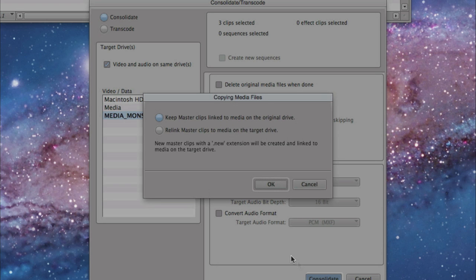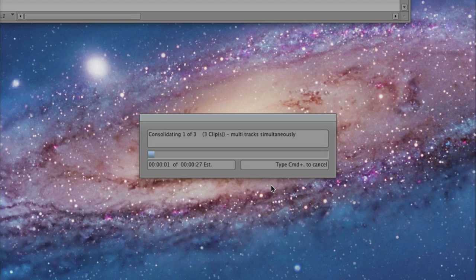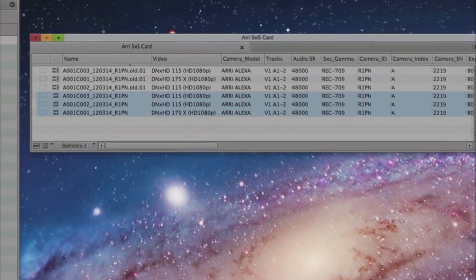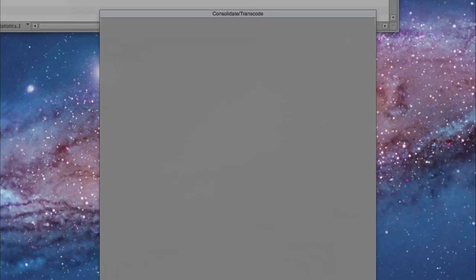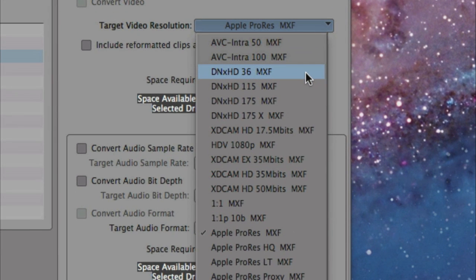The computer will simply rewrap or repackage the audio, video, and metadata into a different format. Consolidating should not take more time than just copying the files from the SxS card to a hard drive. You can also transcode the MXF file into a lower bitrate like DNxHD 36, for instance. You can do this easily via the transcode tool in Media Composer. As you can see, the ARRI Alexa DNxHD option, together with the AMA plugin, is a simple and powerful workflow solution. For more information, please visit us at arri.com or avid.com. Thank you.